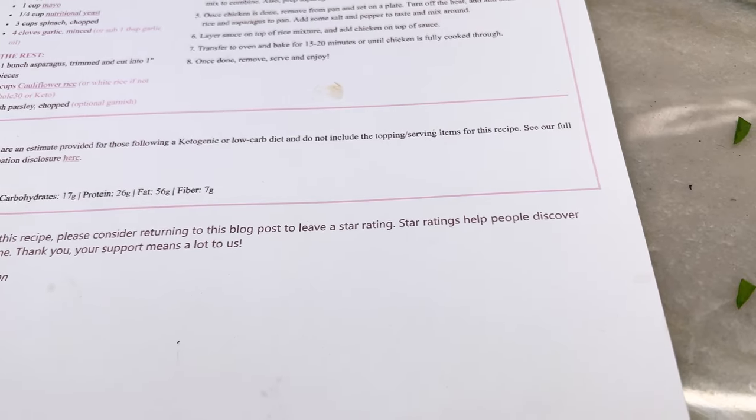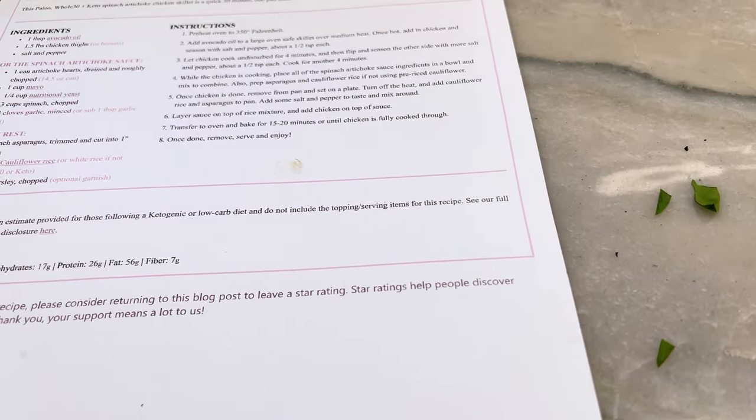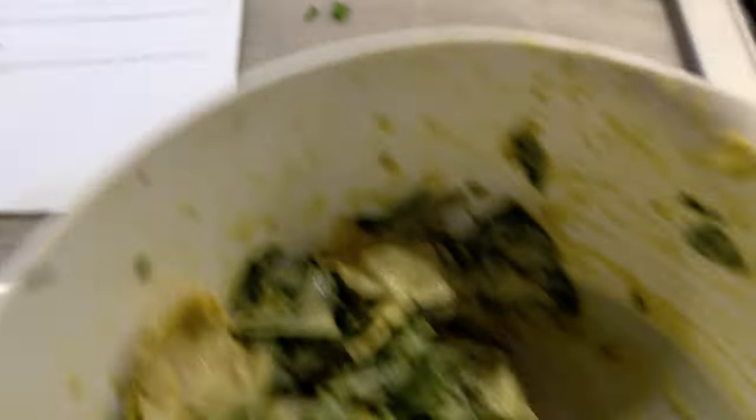There we go, now we're in it. Will you double-check me on this? Layer the sauce on top of the rice mixture — so the rice mixture goes first, then the sauce, then the chicken, then the oven. 15 to 20 minutes! We put this in here. That looks about right.